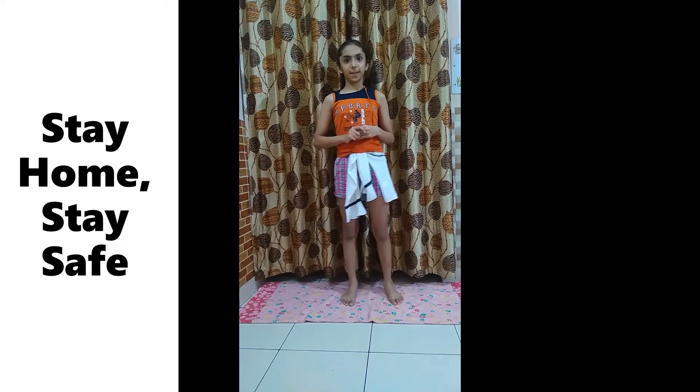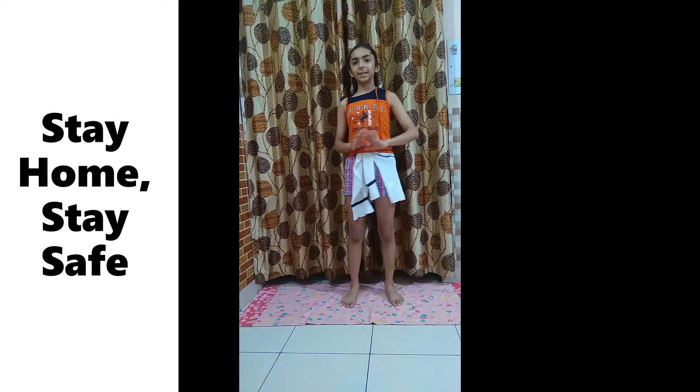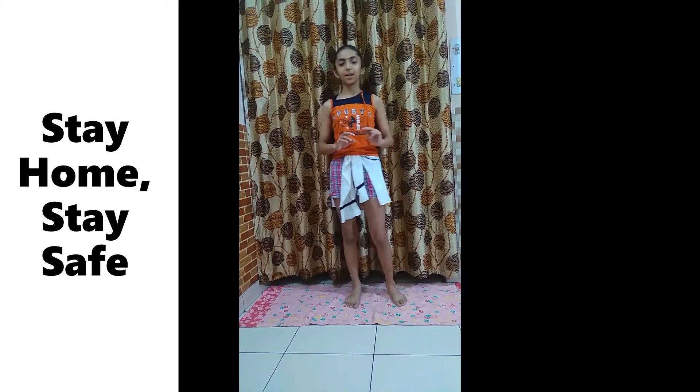First of all we are going to do the Satsa meditation on the Surya Namaskar. There are 10 poses in it that we are going to do on meditation. Let's start.